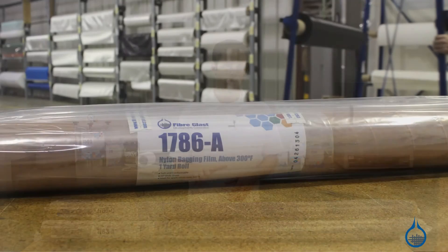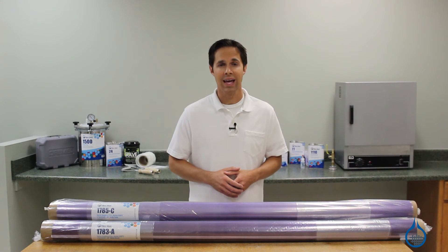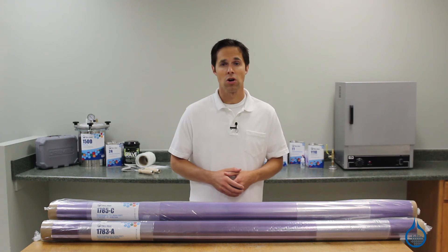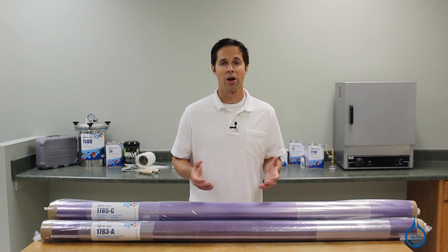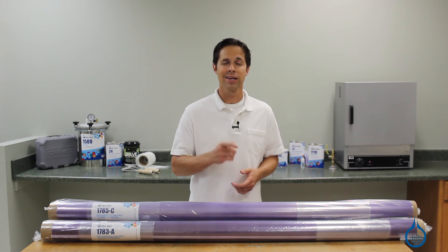For use with higher temperatures, you would typically use our high temp nylon bagging film, number 1786. You can get more details on our complete selection of vacuum bagging materials on our website, or when you watch our product spotlight videos. Thanks for tuning in today, and don't forget to like this video.